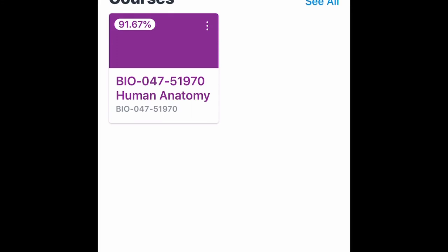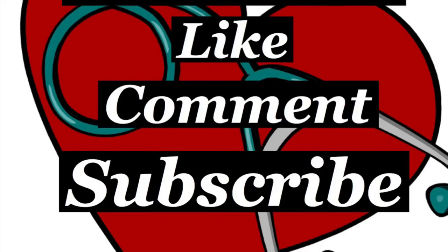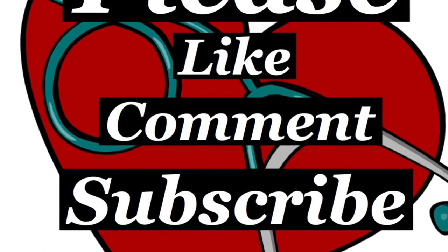Yep, it says 91.67 — that's my grade, and hopefully I keep it. It's pretty cool. So if y'all want to take anatomy online, just be prepared to work hard because it's not an easy grade. All right, bye!